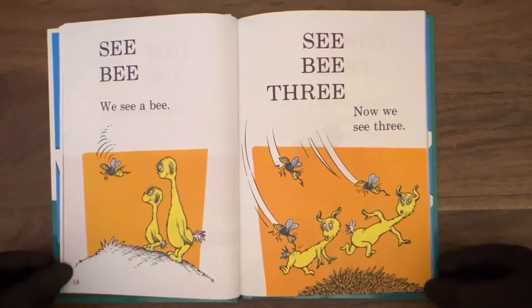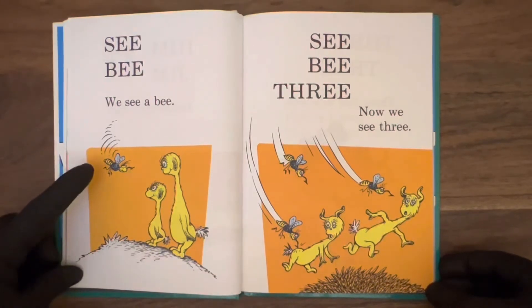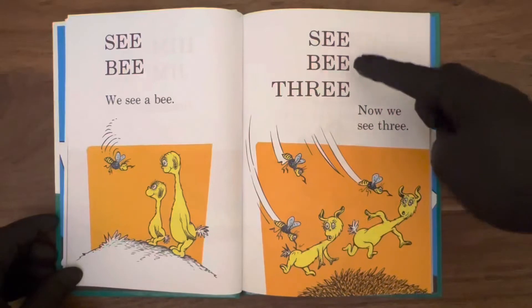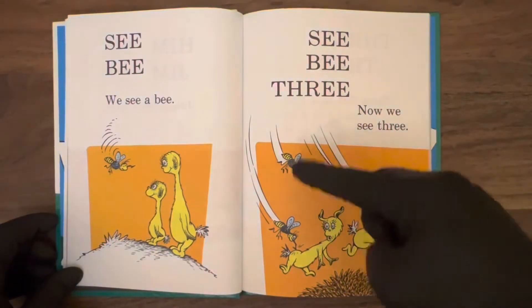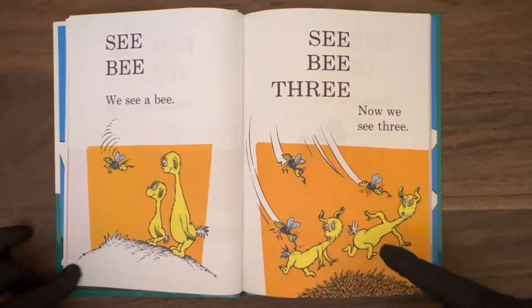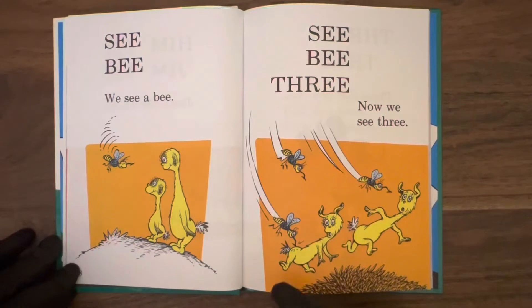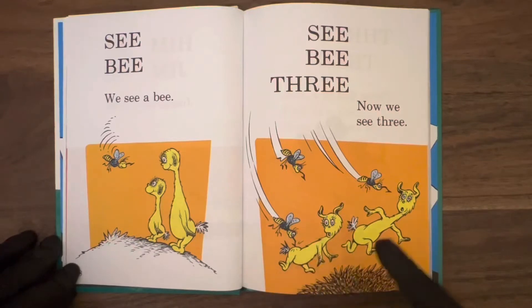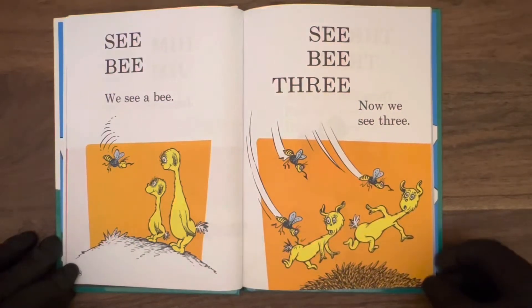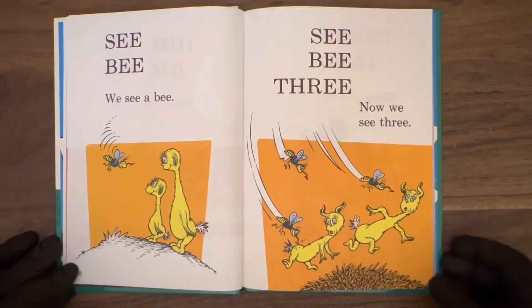Page eighteen: C, B. Oh, we see a B. There's a B. C, B, three — now we see three. Looks like there's three B's now, one, two, three, chasing after these guys. This one B here looks like he's trying to sting this boy on his booty, and this other B's coming after his friend — gonna catch him and sting him in the eye. It's not nice, it's not gonna be good. Looks like they escaped.